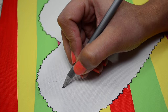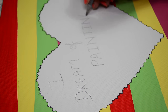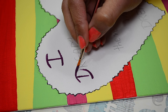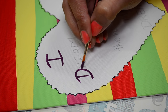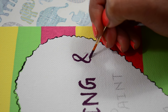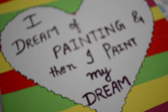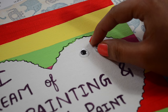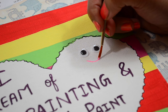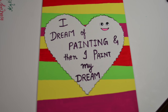Now I am writing a quote in this heart which I searched on Google and which I completely stand by. When I am satisfied with the placement of all words, I am giving them a dark color to highlight more. This canvas painting is so easy to make and perfect for anyone who loves to color and paint. Now I am adding googly eyes and a smiley face for some extra cuteness. Our first canvas painting is ready, so let's move on to the next one.